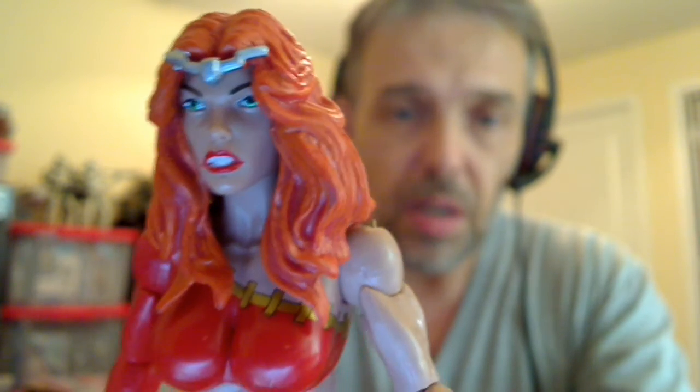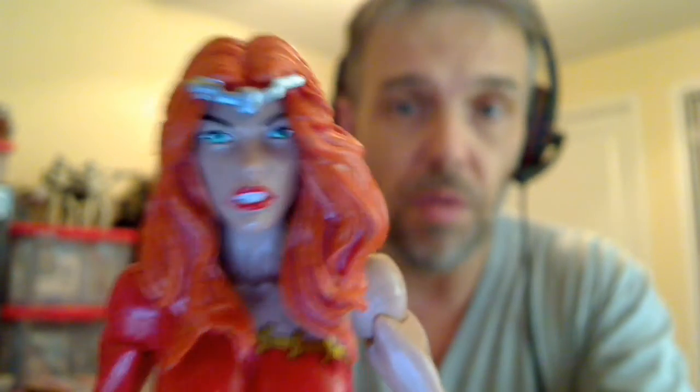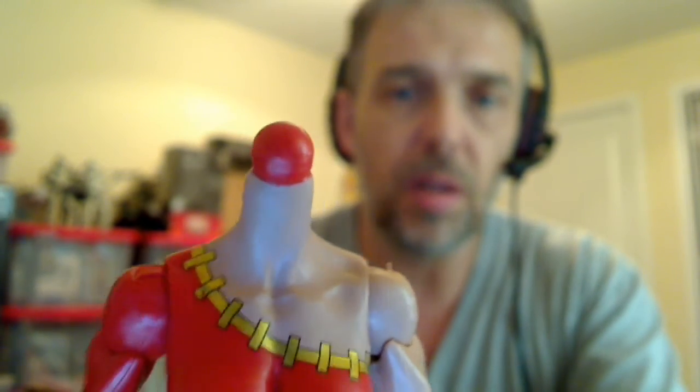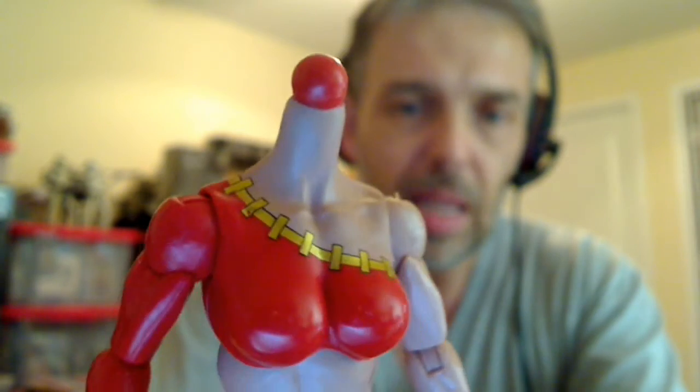Unfortunately, with all of the figures that tend to have this flowing hair, it makes it incredibly hard to move, and that is the case with this one. You ain't going nowhere really with her head — that's it in terms of articulation. Her head will pop off eventually, and just like Marvel's Valkyrie, it's just a bulge out there. There is no peg, no movement, no nothing. That's the way it is.